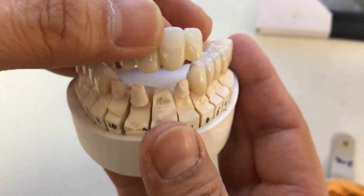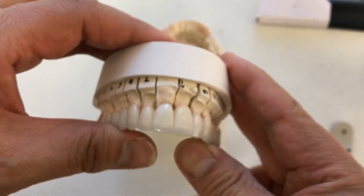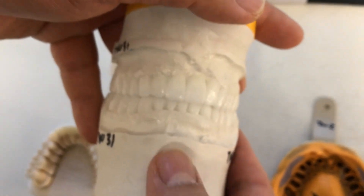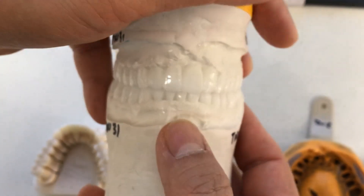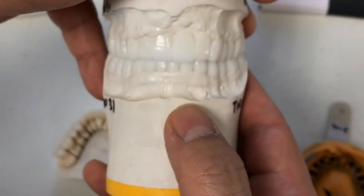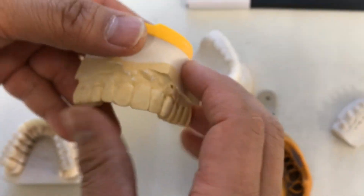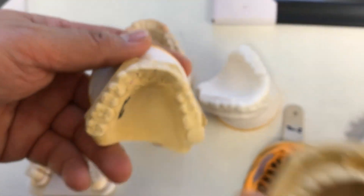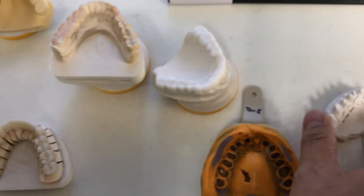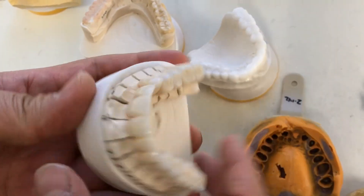We made a 4-unit zirconia, and here's the story about this case: we made the treatment wax-up of 28 teeth previously, then we increased the vertical dimension. We matched the occlusion contact, and then the doctor made the previous temporizations. Finally the doctor prepped the teeth, and this is the final restoration we completed.